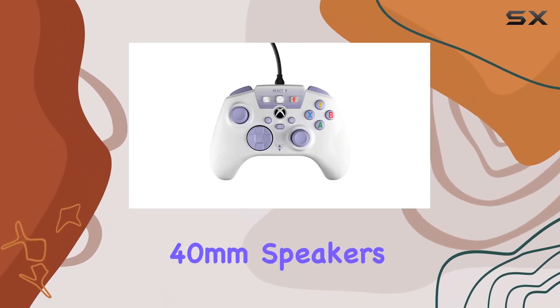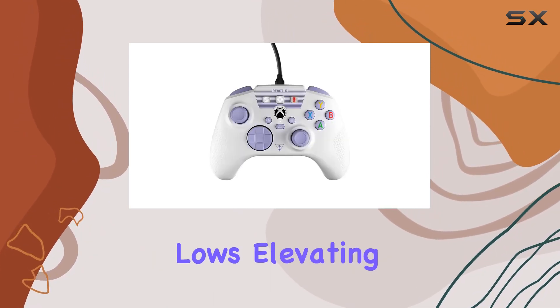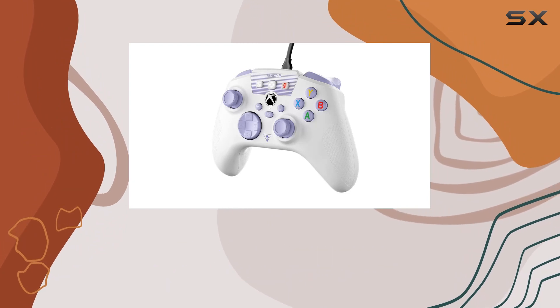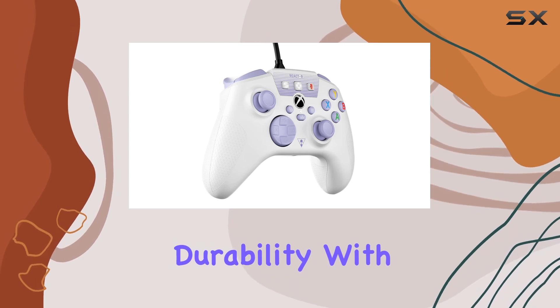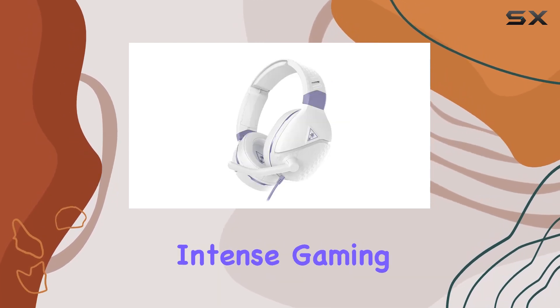The superior 40mm speakers deliver crisp highs and thundering lows, elevating your gameplay to new heights. The metal-reinforced headband ensures long-lasting durability, with a design that can withstand the rigors of intense gaming sessions.